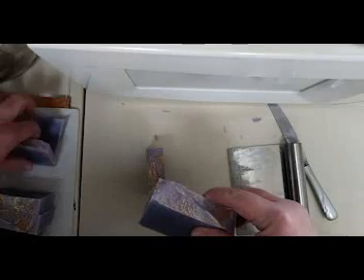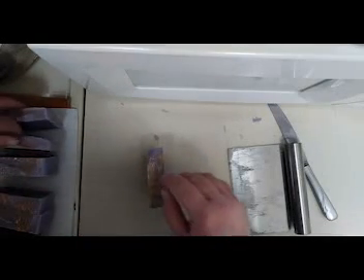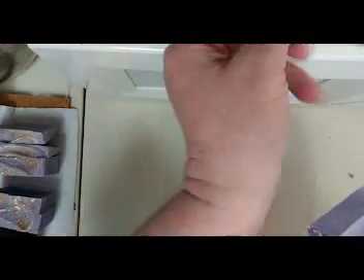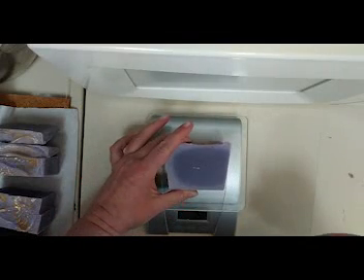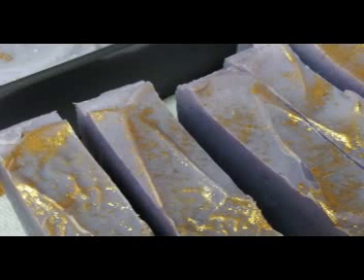As they cure, the water content will evaporate out and they'll get a lot lighter. Some of these right now probably weigh upwards of 5 ounces — and after it's all done curing it'll probably be closer to 4 ounces. Let's just see how much this one is. 5.1 ounces. So by the time it's all done curing, it'll be at about 3.5 to 4 ounces.